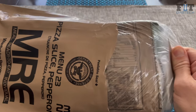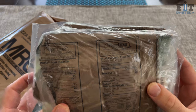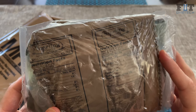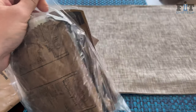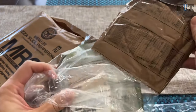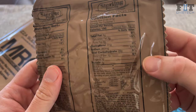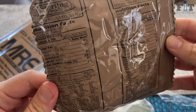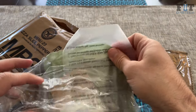All MREs, if you've never seen one before, come in a package like this. Right away you can see this one comes with some kind of carbohydrate — like wheat snack bread. This one has Italian breadsticks, not tortillas. You can see the servings have a lot of sodium, but when you're in the field sweating a lot, especially on extended field exercises, you definitely need the sodium. In Ranger School you get two of these and add salt to it.